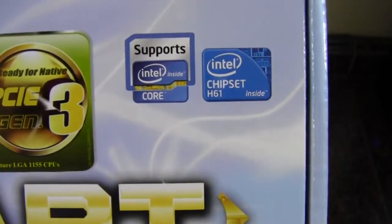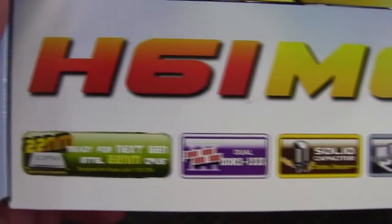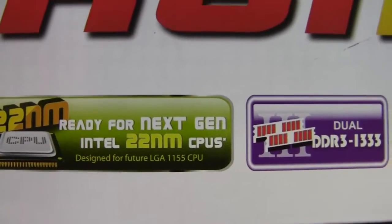Take a look at the front of the box here. Some of the features on the bottom are for current gen Intel 22 nanometer CPUs.